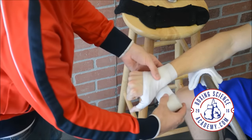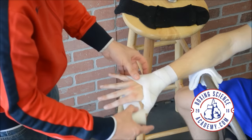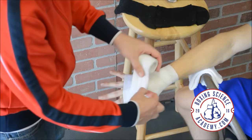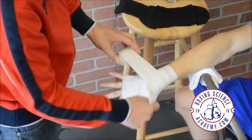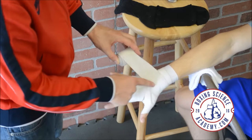Around this joint again — I'm going to give that joint solid support. Open up. I'm going to do it at least one time. Go from baby knuckle to index knuckle, around one time — a criss-cross. Because a wrap does four things: it supports the wrist, the thumb, pads the knuckles, and protects the metacarpals.